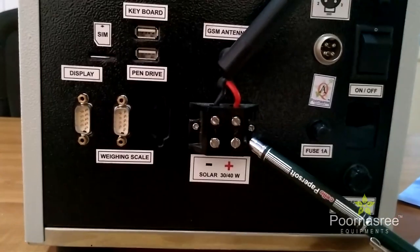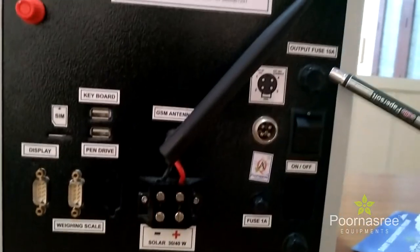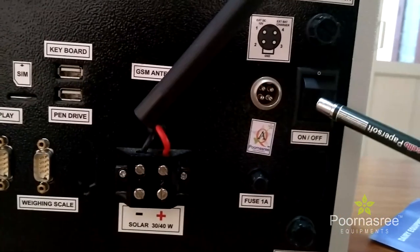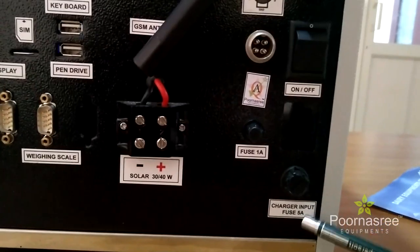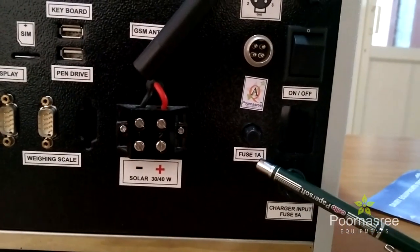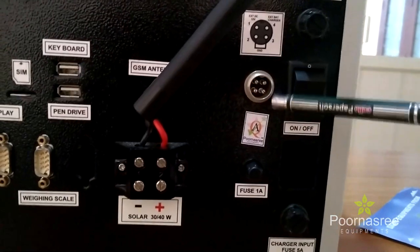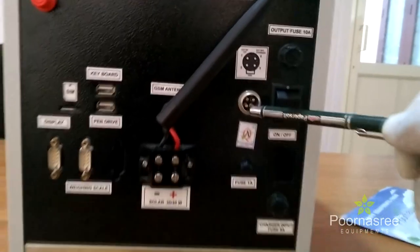And this is the solar power connection. This is the output fuse, 10 amps. This is the power on/off switch. This is a fuse, 5 amps. And this is a fuse, 1 amp. And finally, this one is the power input, so that we can use either solar or electricity.